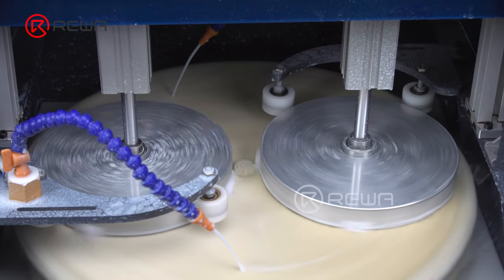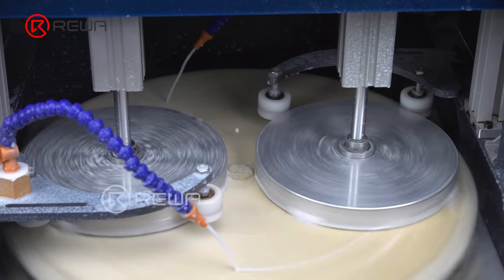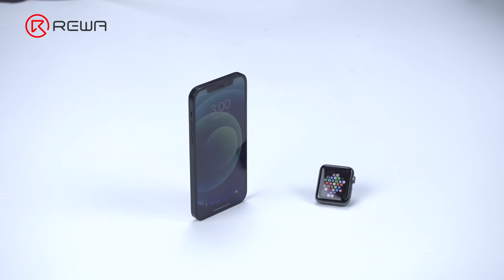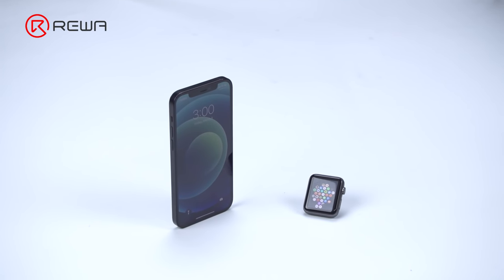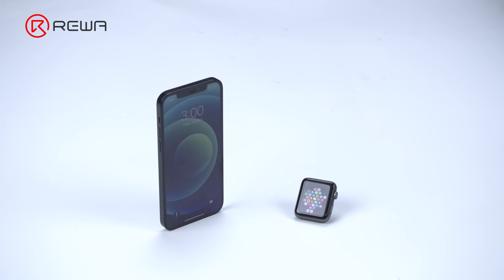This video demonstrates how the Refox grinding and polishing machine refurbishes phone screen and back glass. We are going to show you how the machine refurbishes an Apple Watch and an iPhone 12 with a ceramic shield screen.